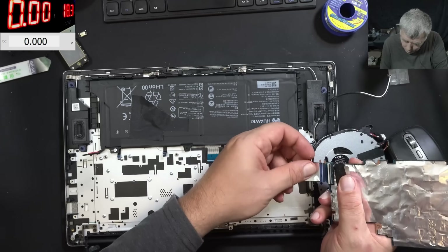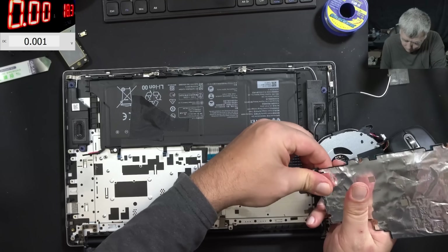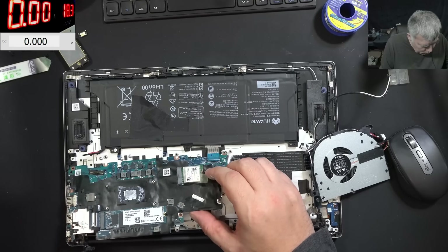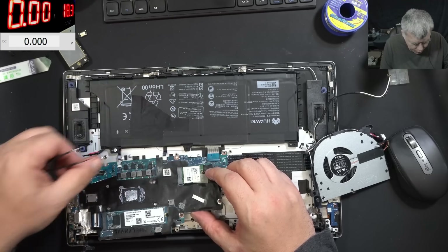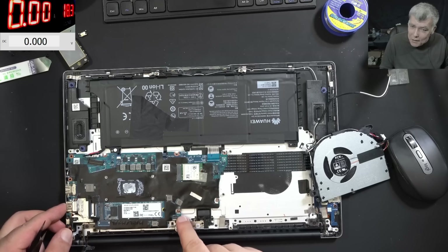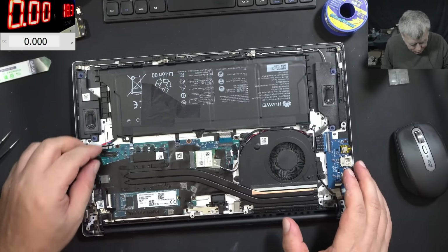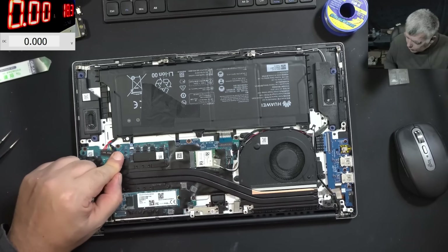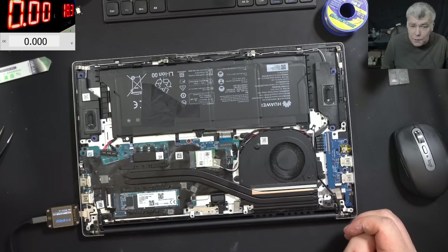We have this cable here and I have to connect this first. Now we can put the board back. When I did the first Huawei port repair years ago, I forgot to connect this cable and the customer came back saying the camera is not working. Pay attention to this small ribbon cable. Everything is back in place - plug in the battery. This battery is tricky. Plug in the charger.